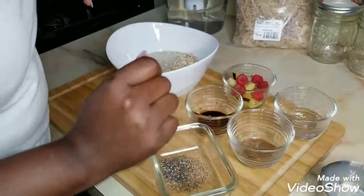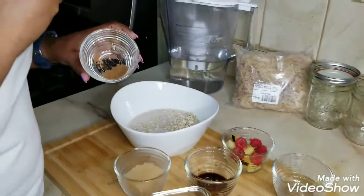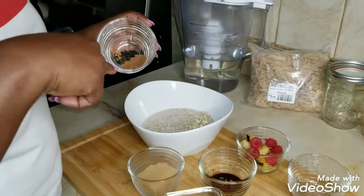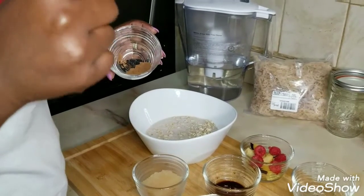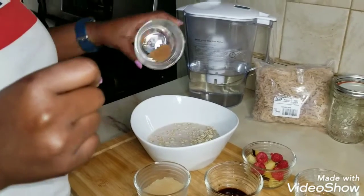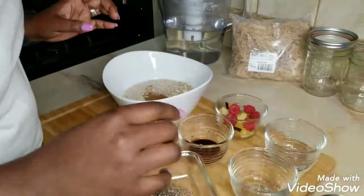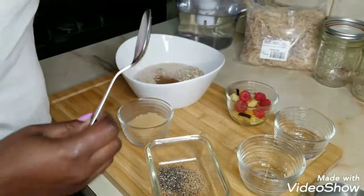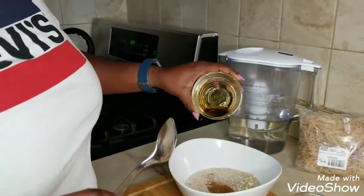Then you're going to add cinnamon, nutmeg, and clove — just about a quarter teaspoon each — throw it all in there. Then you have honey and vanilla essence.